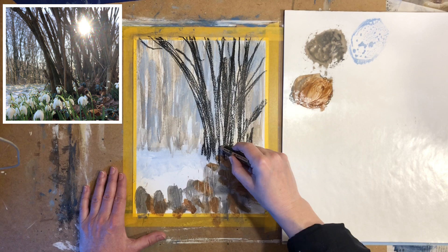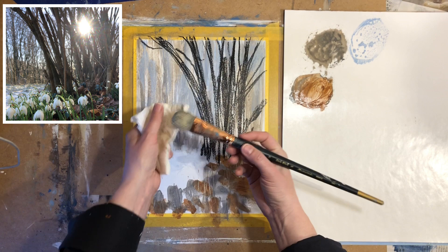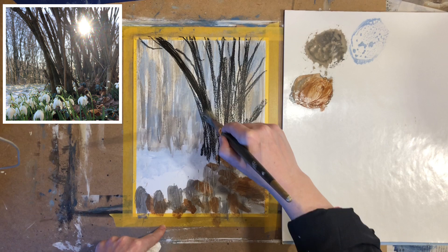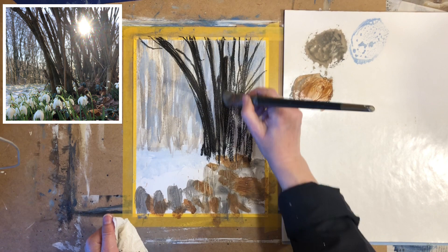Just get the big shapes and then we'll go in with some water. I'm using a clean brush with a bit of water on it. The water-soluble pencil will dissolve a bit as I'm moving across the paper.